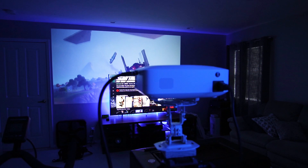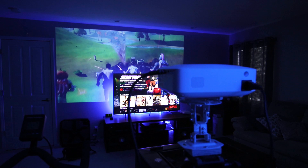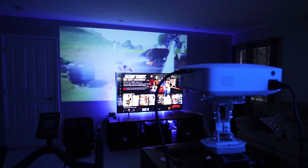Just for fun I turned the projector to my other wall so you can see how big the image can be compared to my 65 inch TV. I can make the image even bigger but this is as far back as I can move the projector in my room.